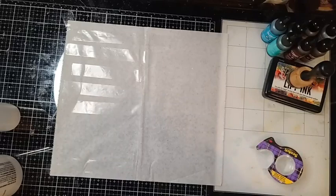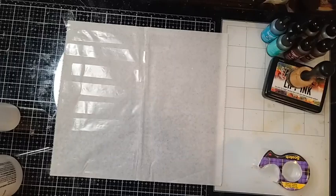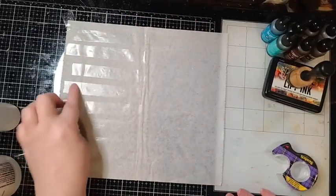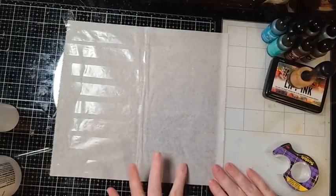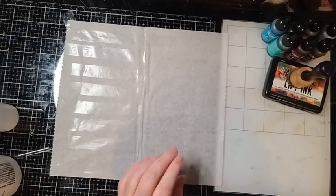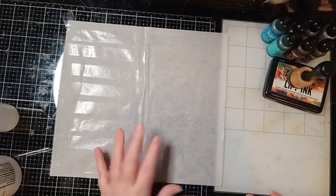It doesn't matter exactly how long they are. Now that I have my tape down — and it doesn't have to be perfect, I have a little wrinkle here, but as long as we're mostly down that's the idea — we just have to have that really good stick to our deli paper. For this method you can use parchment paper, deli paper, wax paper — anything that has a non-stick surface so that when we peel up our tape it comes off almost like a sticker.